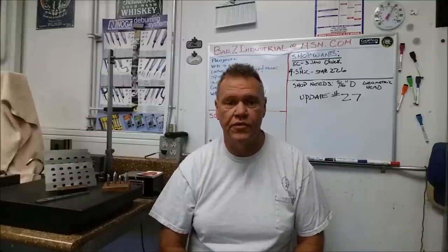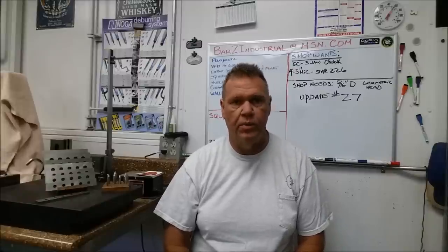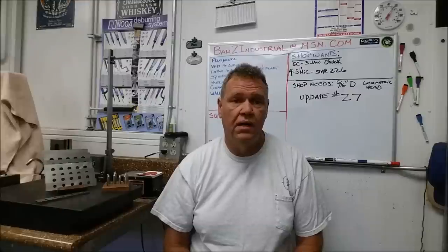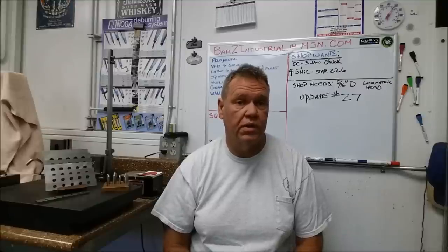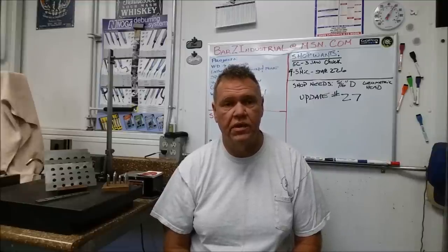Next up, I did a service on the Boyer Schultz surface grinder. The coupling was bad so the motor had to come out anyway. When I pulled the motor out I found a bunch of gunk. My spindle was a little growly — just sounded dry to me — so I dug into it a little deeper. There was no measurable runout or in-play, but I wanted to freshen up the grease and get a good look inside. As it turns out, the bearings are serviceable on those units — the dust shields are held on with circlips.